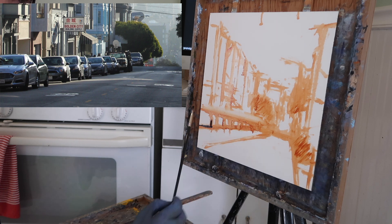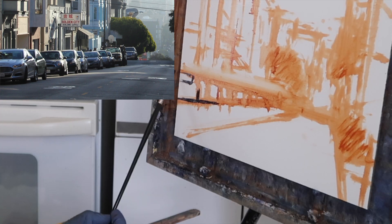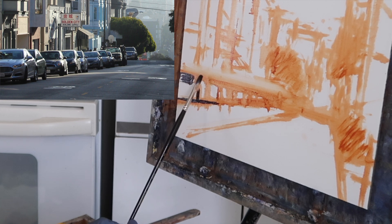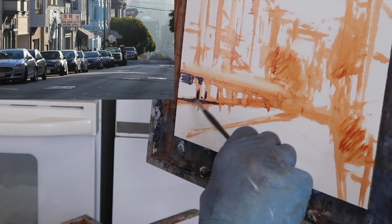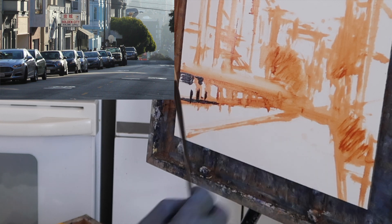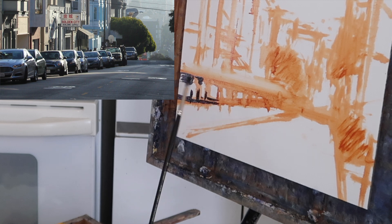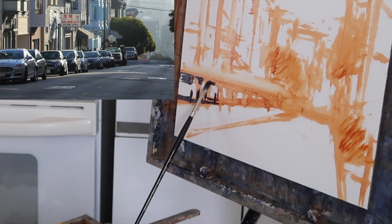I'm just mapping things out, going for a sketchy kind of approach. There's going to be a windshield here, and then a little bit of a windshield here. I'm just looking for dark shapes at this point. It doesn't have to be super accurate, although I try to have it as accurate as possible. But right now I'm just looking for the darkest darks, and I'm going to put those all in.